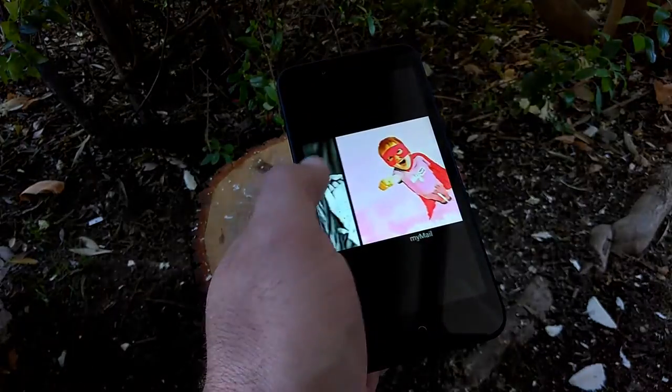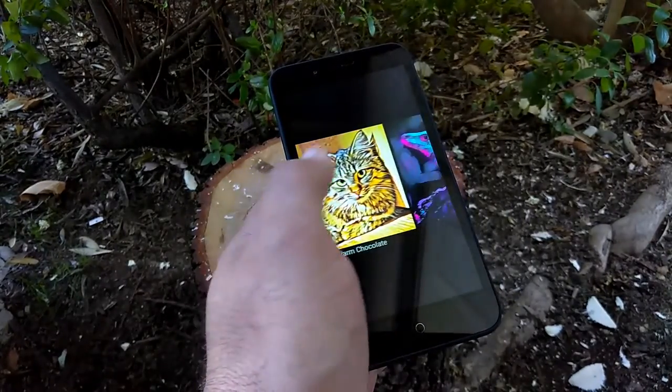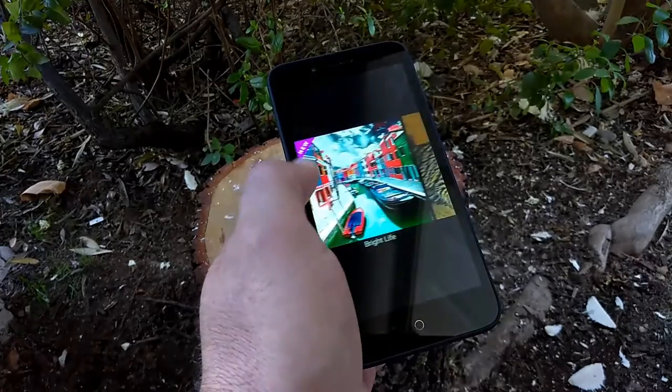Honestly, I would give this application 7 out of 10. Let me know if you've used this app in the past and what your thoughts are on it. But sit back, relax, and enjoy these photos edited with this app right here — alright everybody, let's go.